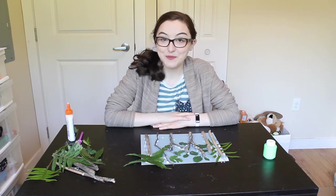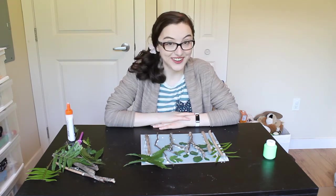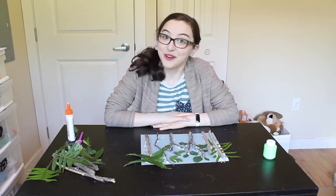And once all your leaves are glued down, or painted on if you were using paint, then you want to leave it to dry.